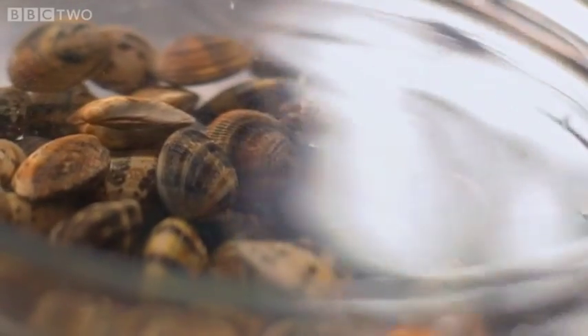The clams have been soaked in cold water, and all you need to know is that any clams that don't open should be chucked away.